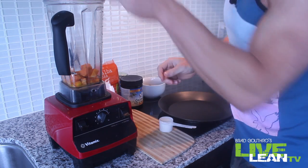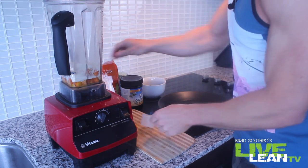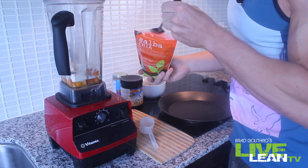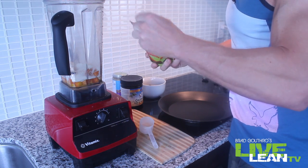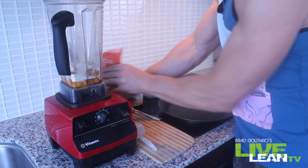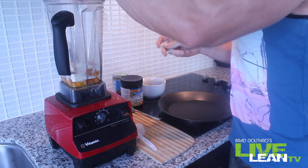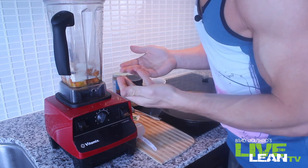Half of that banana is going in. A scoop of protein powder for the protein kick is going in. Chia seeds — great source of healthy fats — we're going in with a tablespoon of these. Just sweeten it up a little bit with a packet of natural stevia. We're going to blend this up, then we just cook it like a pancake.